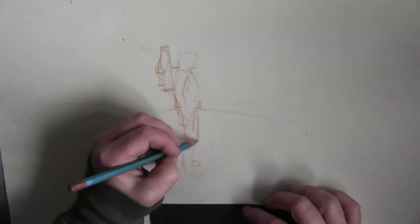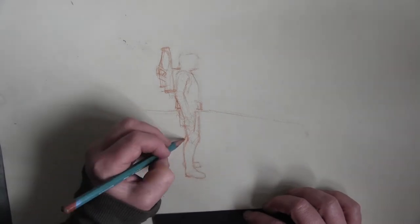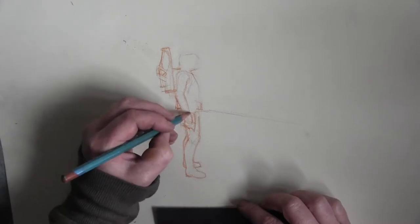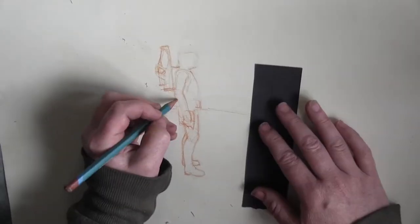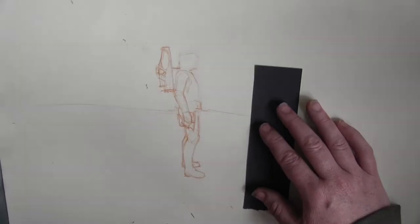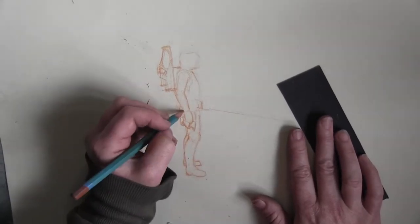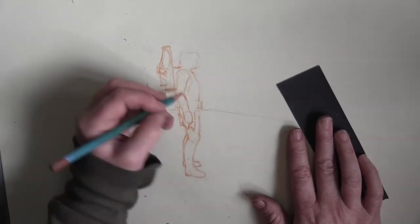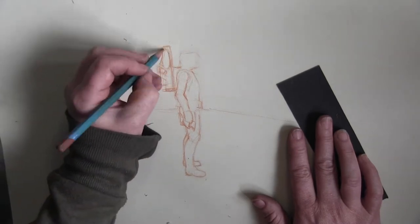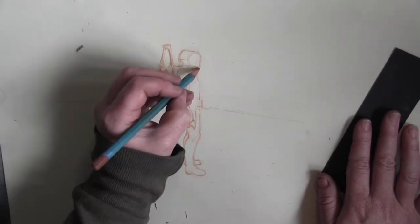I often end up with a big fat head — the head is bigger than it should be. But if you do it massive, it's going to look like a kid, because kids have big heads. A lot of it is just drawing circles and then squaring off the circles. I tend to draw everything using circles at the start if I can, and then just try and make geometric shapes from them.